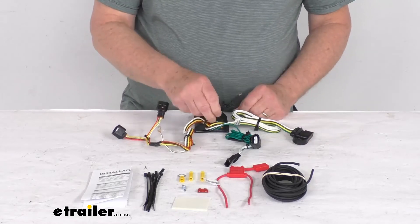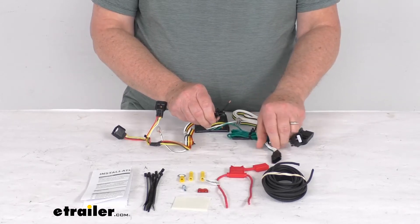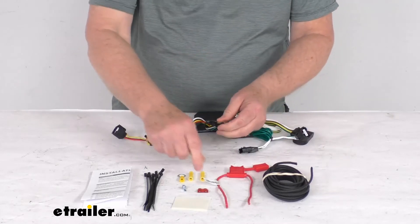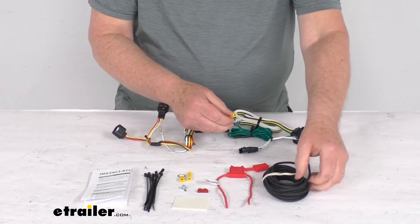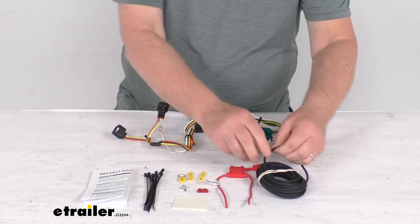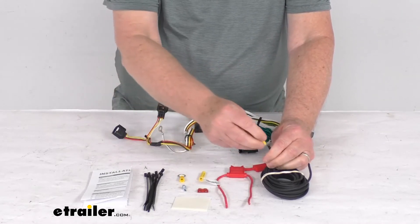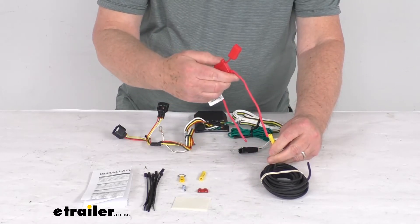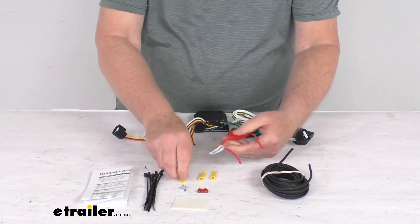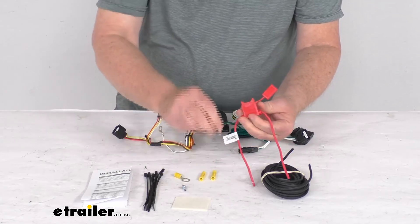Once that's all connected, run this four-way out the back. The last connection is this black power wire that'll run to the front of the vehicle to connect to your battery. Use this length of wire and the connectors they include — take a butt connector, connect it to one end of this length of wire, run it to the front. When you get to the front, don't connect this directly to the battery; run it through this inline fuse holder. Take one of the other butt connectors, connect it to one side of the fuse holder, and on the other side take your eyelet connector — that'll connect to your battery.